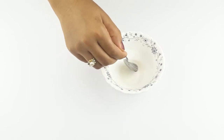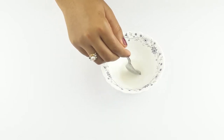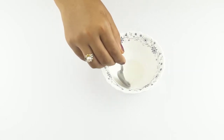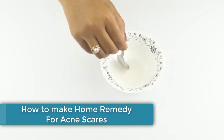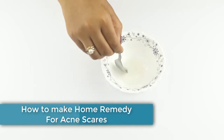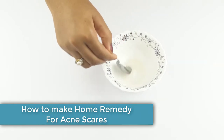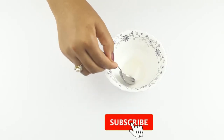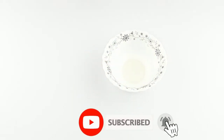Hello friends, welcome to our channel. Today our video topic is how to make a home remedy for acne scars at home. Before starting, I want to say please subscribe to our channel and click the bell icon for more updates.